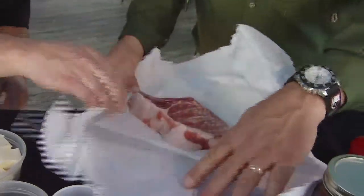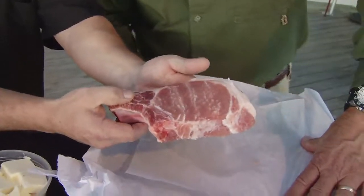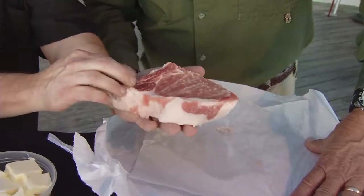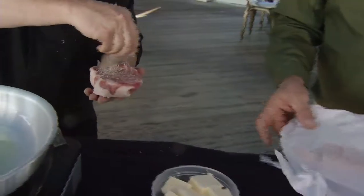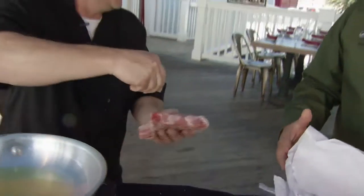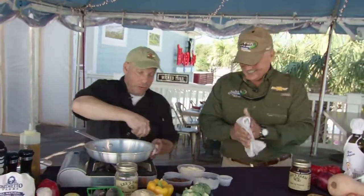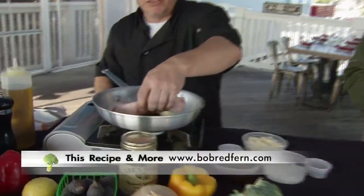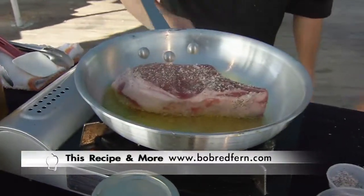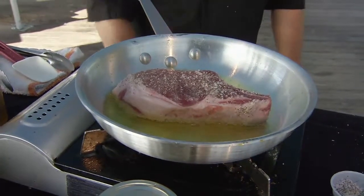Look at that. What we like about this is if you can see the marbling in that — very tender. I mean, you can't get a better pork chop than that. So what we're going to do is season it up — a little salt, pepper, and garlic. We're going to get that going in the pan, pan sear it, and then we'll actually finish it off in the oven. You just want to get a nice little crust on the outside, and then we just throw it in the oven for about 15 minutes.